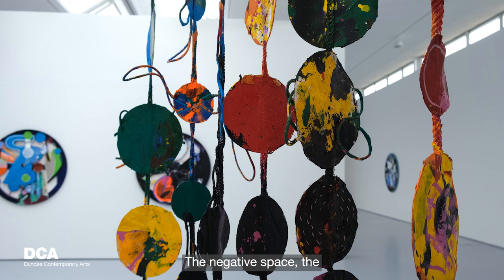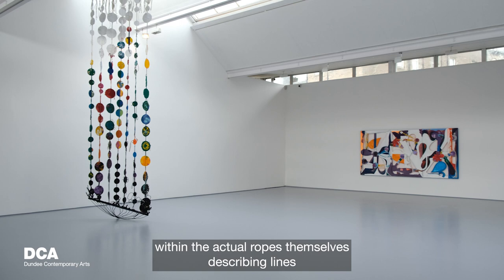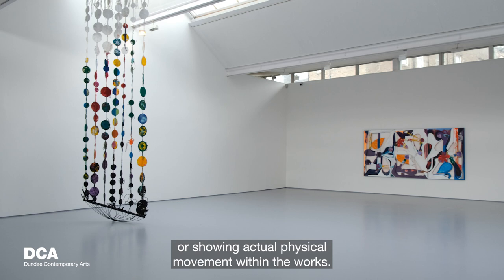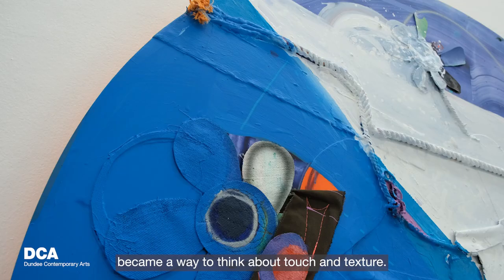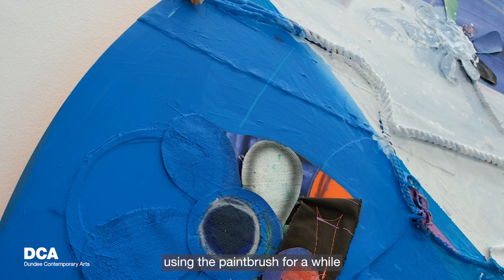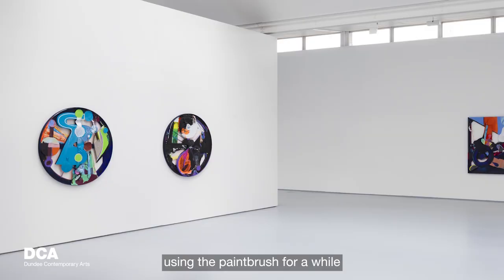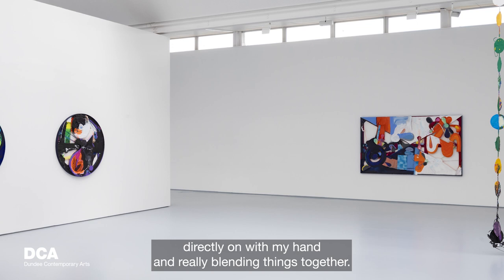The negative space — the two-dimensional or three-dimensional space within the ropes themselves — describing lines or showing actual physical movement within the works became a way to think about touch and texture. Getting more inspired by working with my hands, I actually stopped using the paintbrush for a while and focused on how I could just put on a glove, apply paint and materials directly with my hand, and really blend things together.